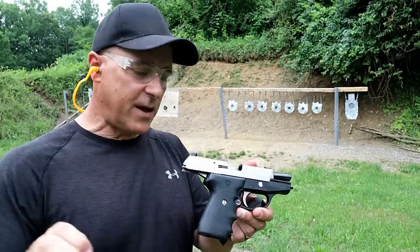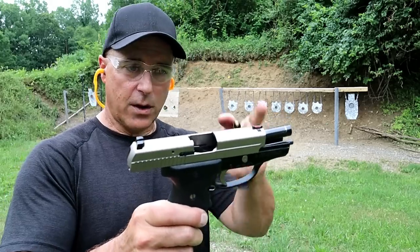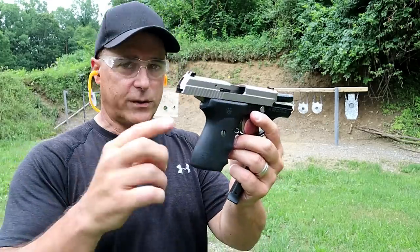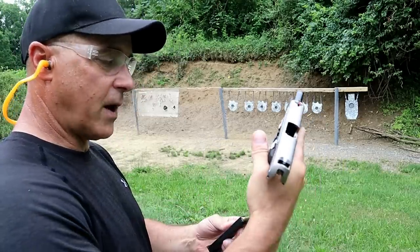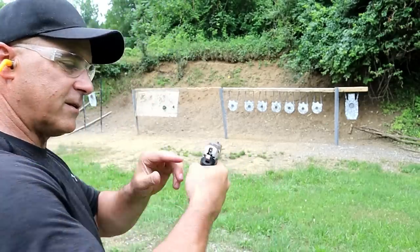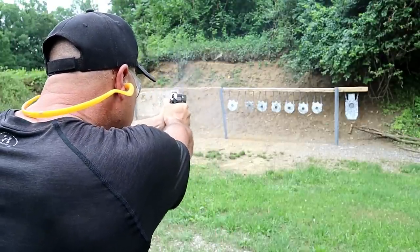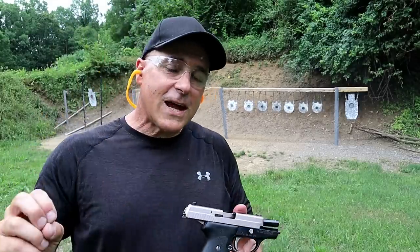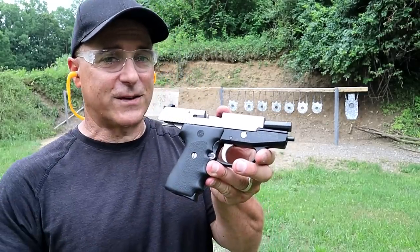Here we have a discontinued SIG handgun that many people love — the P239. It's a single-stack 9mm with an 8-round mag and a 3.6-inch barrel, fiber optic front sight, rubber grip with indented finger grooves. It's double-action/single-action. Many people carried it back in the day. Get a load of the look of that hammer — very cool. Shoots just like the one I used to own. Kind of a shame, but I also like the newer SIG Sauer models.